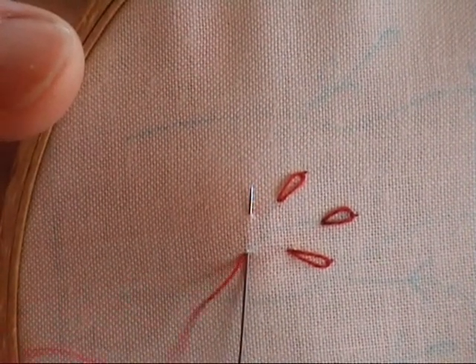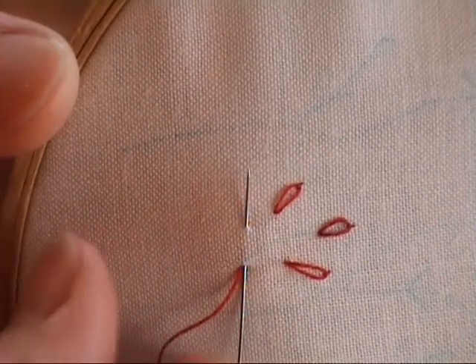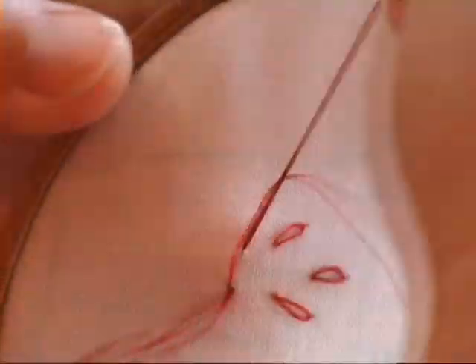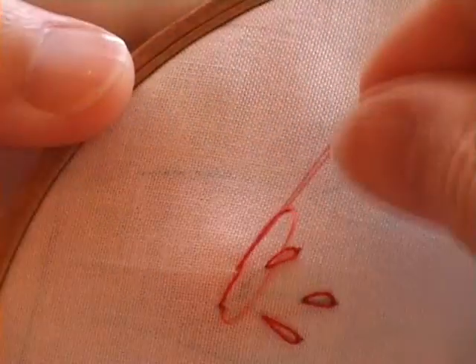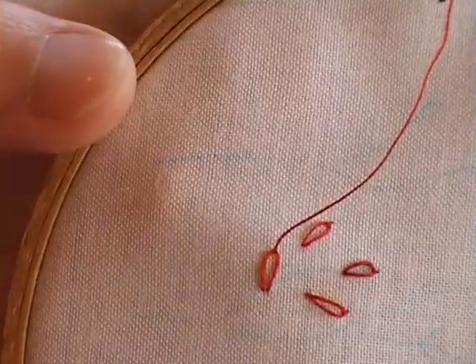Look at which way the thread is against your needle, because that's telling you which way it wants to go around the needle. Mine is to the left, so I'm going to pass the thread around the needle and pull it away from me — just gently, because if you pull that too tight the stitch is going to close up.